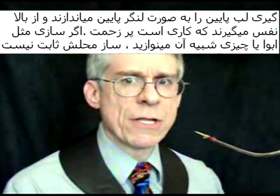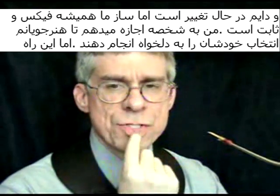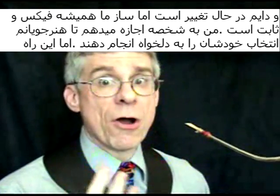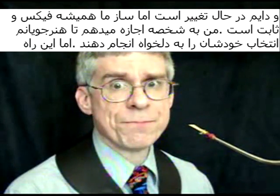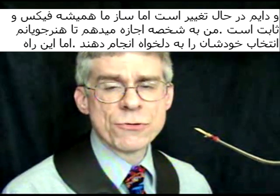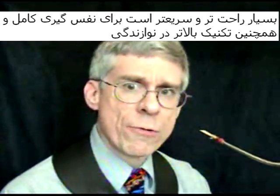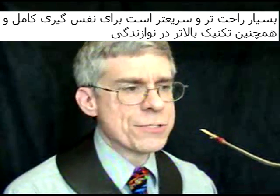Many people, when they breathe on the bassoon, anchor the lower lip and breathe from above. Now, if you play an instrument like an oboe or something like that, your instrument is not fixed, so the instrument itself can move and adjust. But our instrument, the bassoon, is fixed. So I advocate for dropping the jaw. I allow my students to make their own choice, but I think it provides for a superior, quicker breath and superior technique on the bassoon.